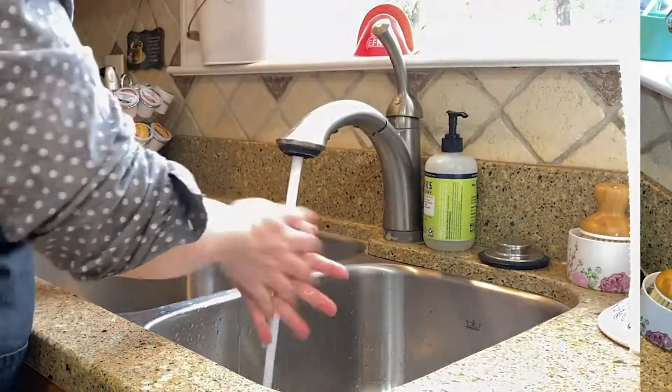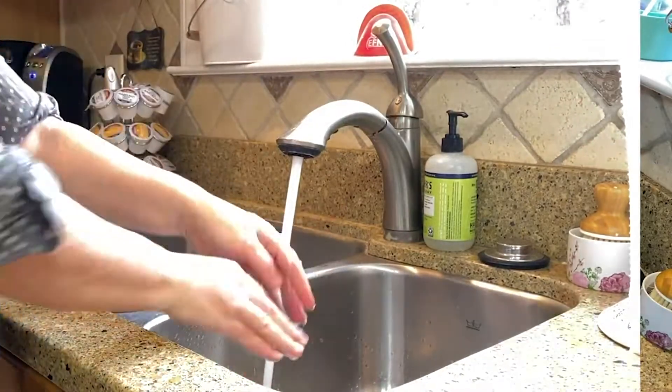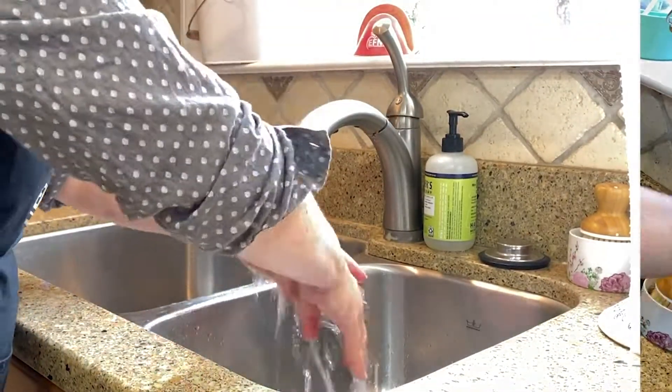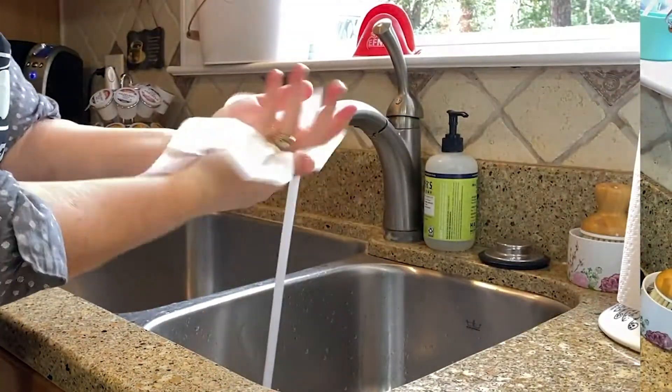Clean. Clean your hands — make sure you do it for 20 seconds. Get between those fingers, round those wrists, in those nails, and then dry and turn off the water.